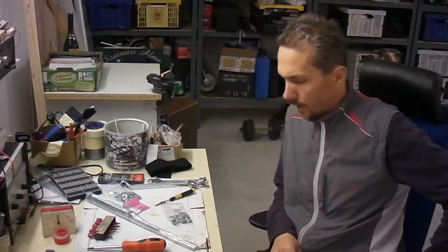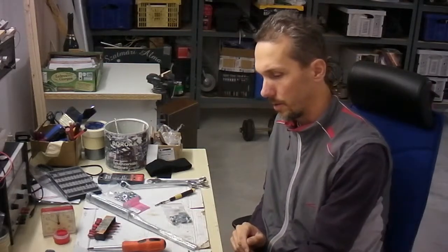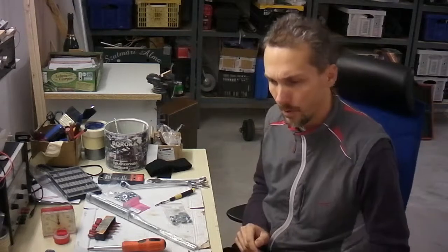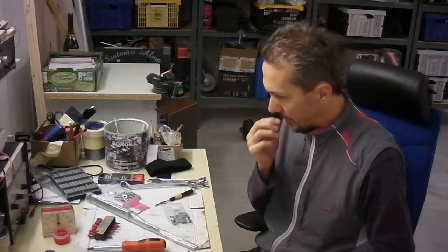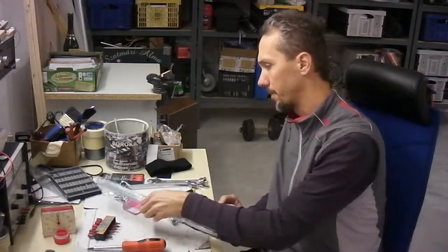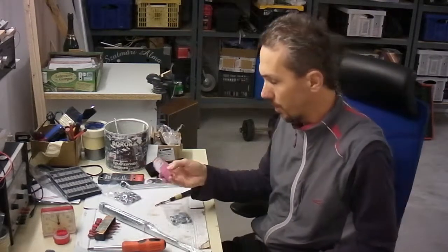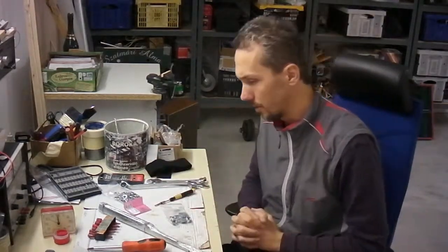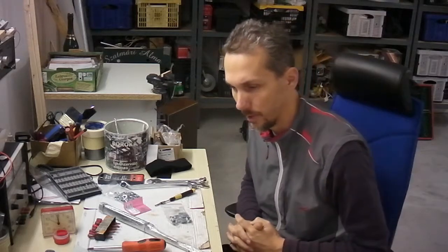Hi folks! Today I'm going to start assembling the 3D printer from Charlie's 3D Technologies. This is a full kit, so everything was in the box. I've previously had an unboxing video for that. I will start the assembly with the frame, afterwards I will do the soldering job, and after everything is set up in the electronics, I will do the complete assembly of the printer, the calibration, test prints, and so on.